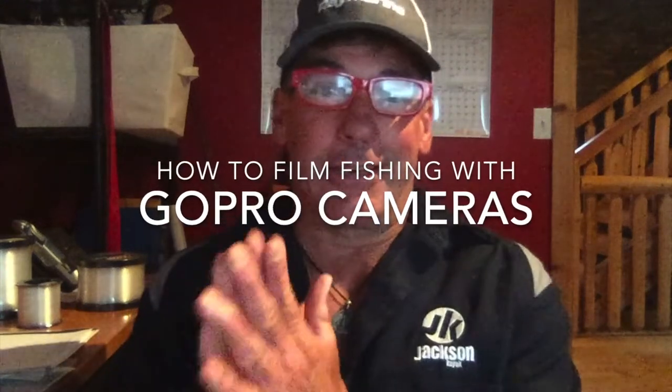Hey, good morning everybody, Eric Jackson here. I'm here in my home office, which I won't be tomorrow morning — I'm heading down to Grand Lake, Oklahoma for the next FLW tournament. By the time you're watching this I'll be down there training, that's why I'm trying to wrap it up before I leave. If you'd like to capture some video and photos of your fishing but it's a pain, and you want to make it easier, that's what this video is about.